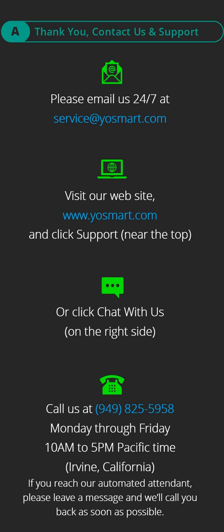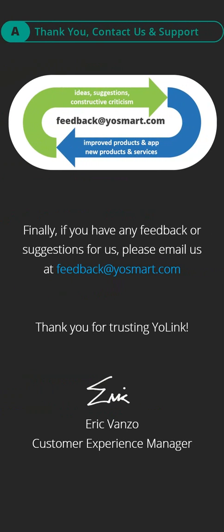Call us at 949-825-5958, Monday through Friday, 10 a.m. to 5 p.m. Pacific Time, Irvine, California. If you reach our automated attendant, please leave a message and we'll call you back as soon as possible. If you have any feedback or suggestions for us, please email us at feedback@yosmart.com. Thank you for trusting Yolink.